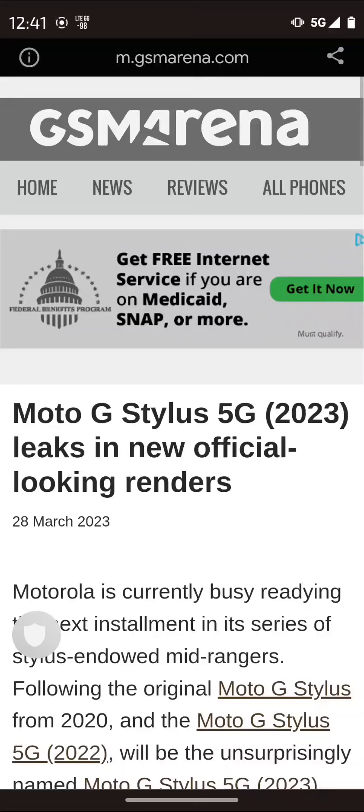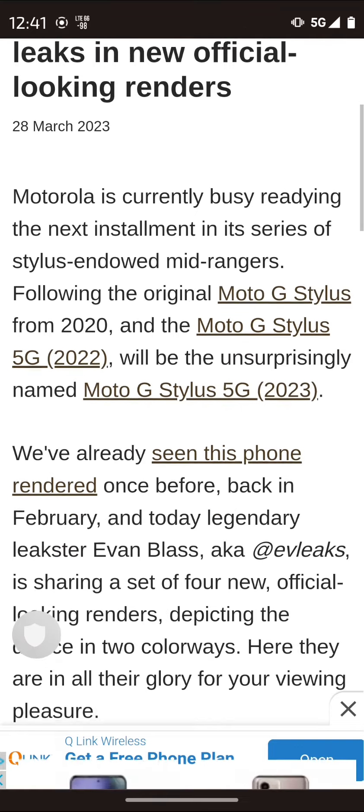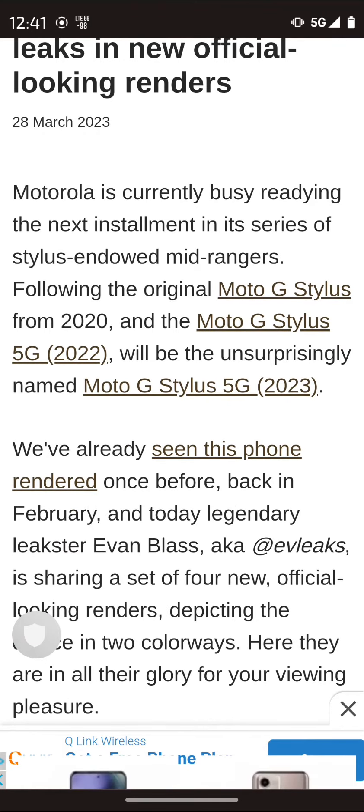Hey, how's it going everybody, welcome back to the channel. We've got some leaked info on the next Moto G Stylus 5G 2023. This was actually leaked out from Eve Leaks, and there's going to be a 2023 model — so what is different about it?